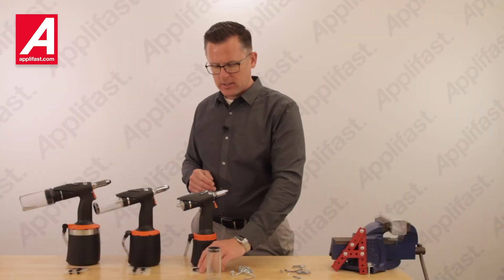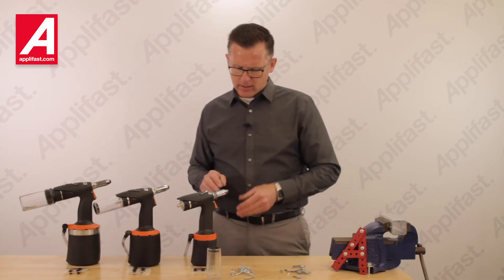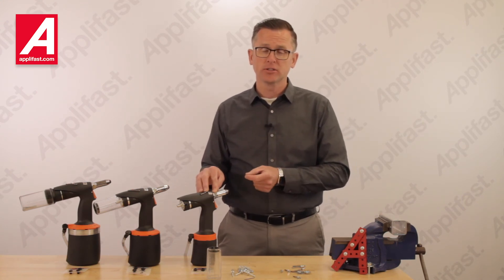Each AirPower Riveter comes with nose tips to suit its range of capacity. Only a common wrench is required to remove the nose tip and reinstall the nose tip that suits the rivets you will be installing.